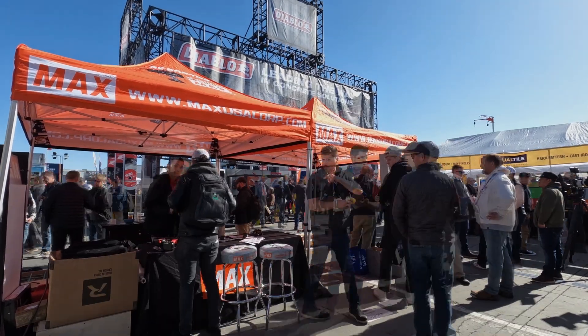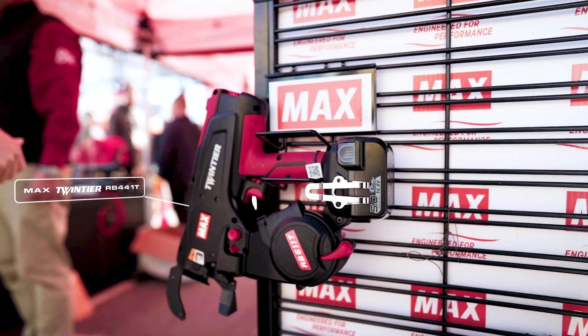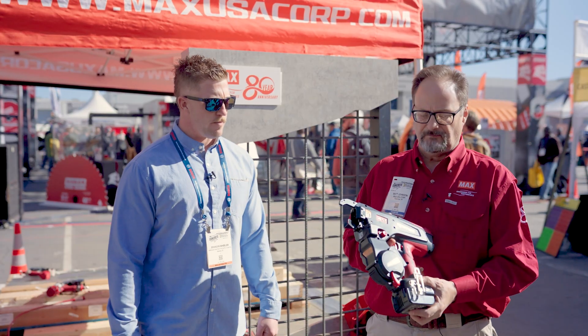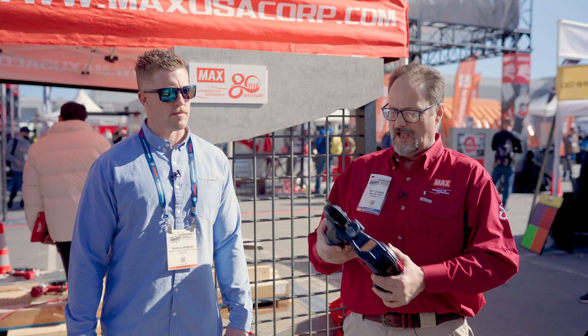Matt, why don't you show us a little bit about the Twin Tire and what makes it special — what makes it more robust than the previous rendition of the gun? Certainly. What we're talking about is the Max Twin Tire, from an 80-year-old company based out of Japan with 200 R&D engineers making innovative, time-saving products. This is a rebar tier that has the capacity to tie 7-to-7 bar or a 14-bar combination, so we can cover probably 70–80% of the rebar out there with this one gun.